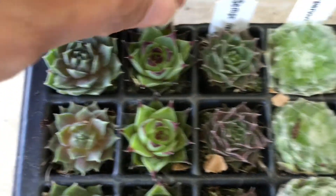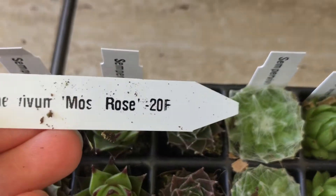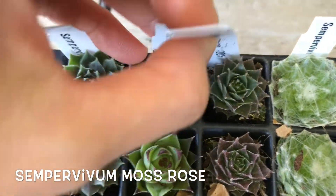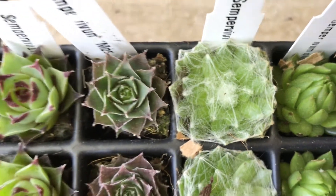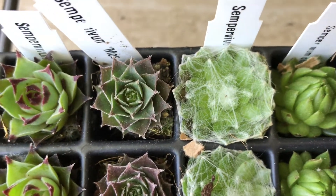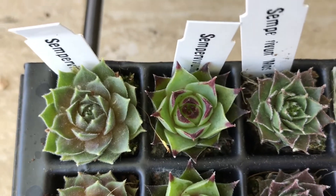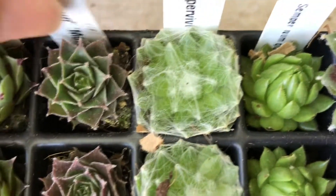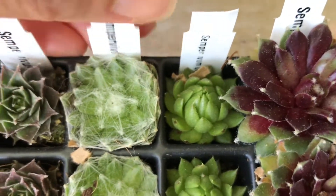Here is another Sempervivum — Rosé. That's a beautiful name. Let's focus this little guy. That's pretty too. It looks similar to this other one right here but it has a different tip — it has a brown tip to it.